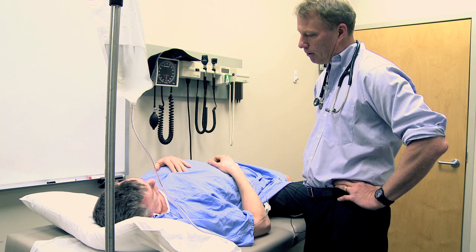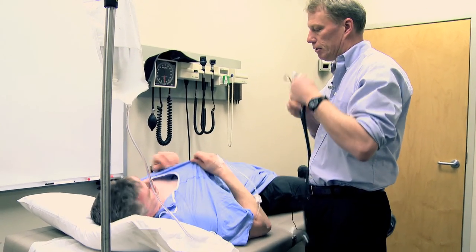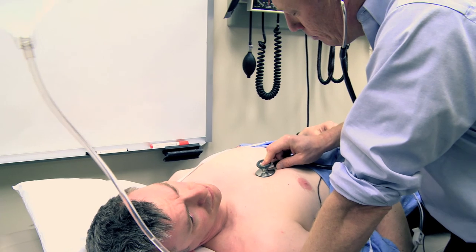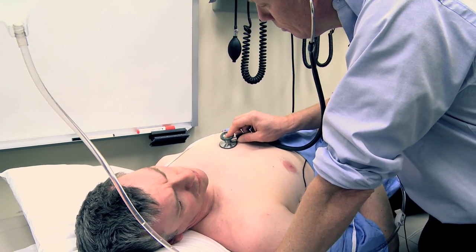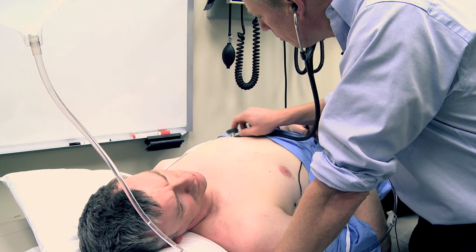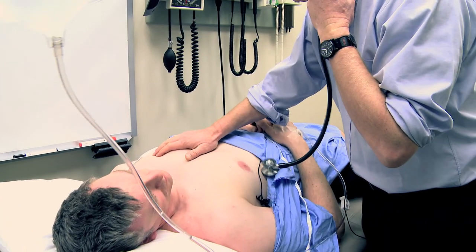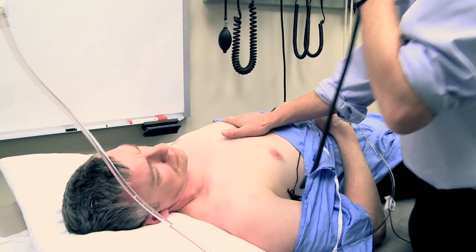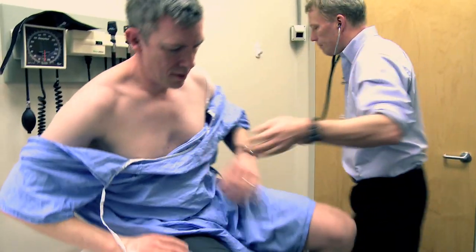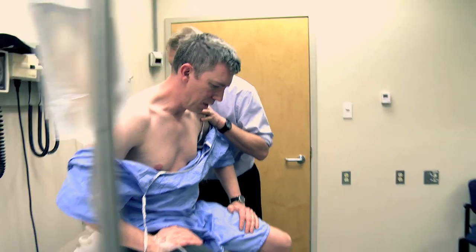I'll do what you want, but I'm happy if you just want to freeze me up, that's fine. While you're laying there I'll just take a quick listen to your heart. Have you had any heart problems at all? No. Do you smoke or drink? No, well, I mean I have like a beer occasionally. Okay, breathe for me.